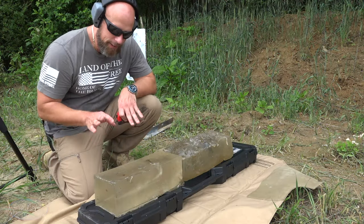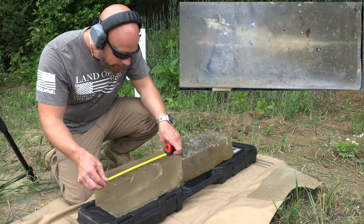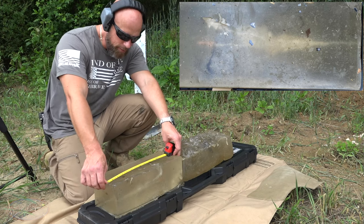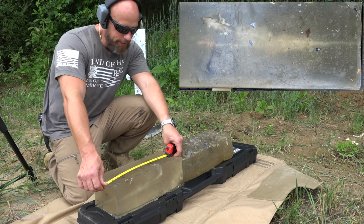Interesting results on that one. It definitely appears that it opened up somewhat — went in about two to three inches before it opened up, and then it looks like it opened up a good bit and continued down with a pretty nasty wound track. The leading edge there is right at 13 inches on that one.